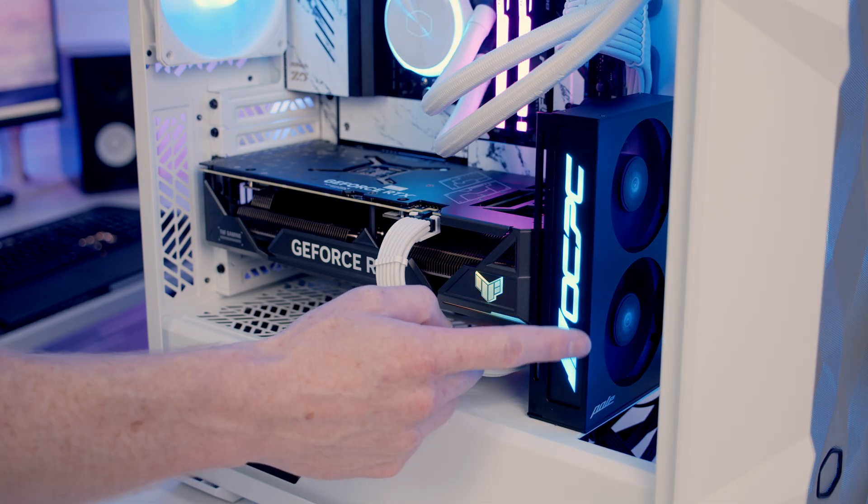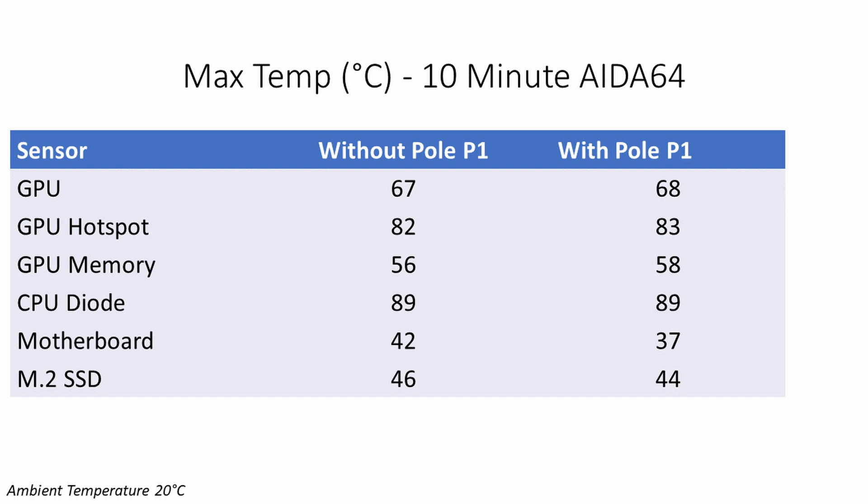The 80mm fans should be directing cooler air from the front of the case through the graphics card to help cool it down. In terms of noise levels, there's no noticeable additional noise after adding this into the system. The first test was a 10-minute Ida64 stability test stressing all components simultaneously with a 4070 Ti. All fans ran on standard motherboard fan curves reacting to CPU temperature, including the Pole P1 fans — there's no way to run them off GPU temperatures using motherboard fan curves.